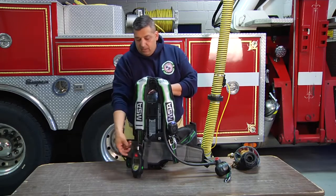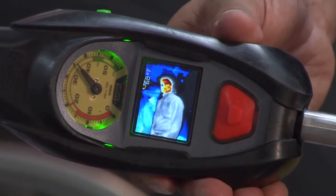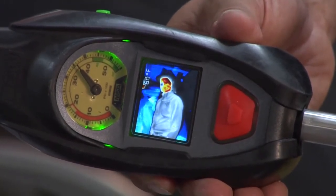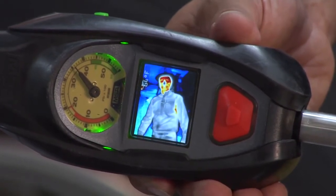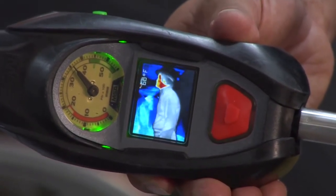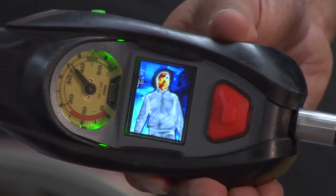The other thing is the thermal imaging camera. As you lift it up, as you can see, it goes into the on state. What I like is there are 16 different palettes. I like the basic one, which is the color HD, and it shows me the difference in a room.